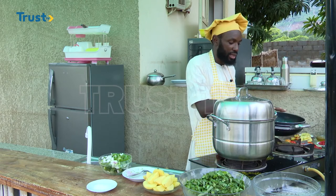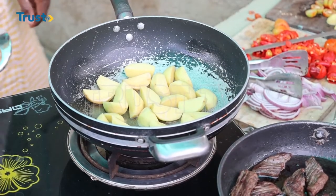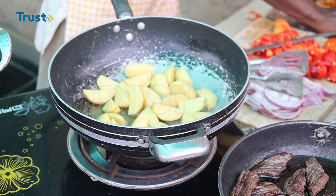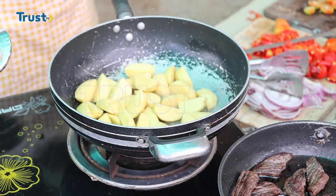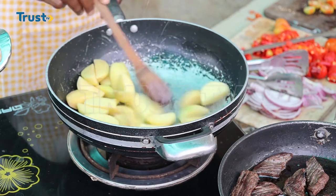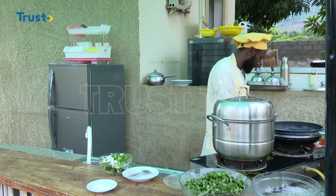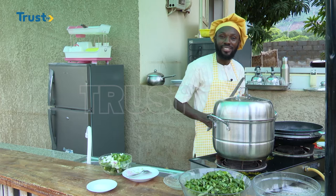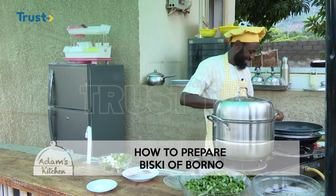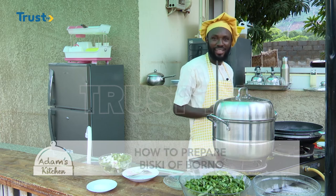My oil has gotten really hot, so I'll go ahead and add my potatoes in it. I'll continue to stir fry it until I get that really beautiful brown color. While it is getting fried, I'll be stirring it gently. This dish — I want to make someone cry. I want people to eat it and begin to cry. I just hope that I will not be the first person to cry while tasting it. But please, if in case I cry while tasting the finished food, don't laugh at me.